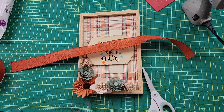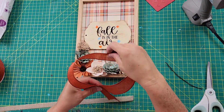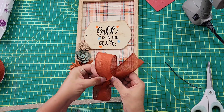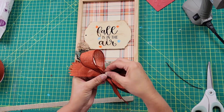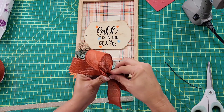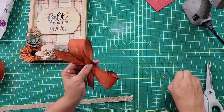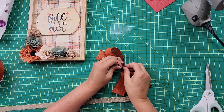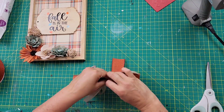Once I had the flowers all on, I grabbed some ribbon from Hobby Lobby and measured it out to about 24 inches, then made some bows. I just cross the legs, scrunch in the middle, and once I have it scrunched the way I want it, I use a twist tie to wrap around the middle to hold it in place. Then I do the same thing with the smaller ribbon and attach it to the bigger ribbon using the twist tie.